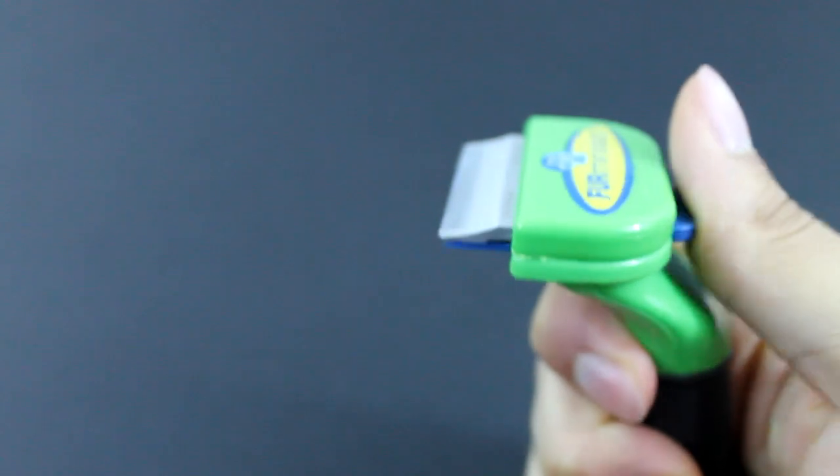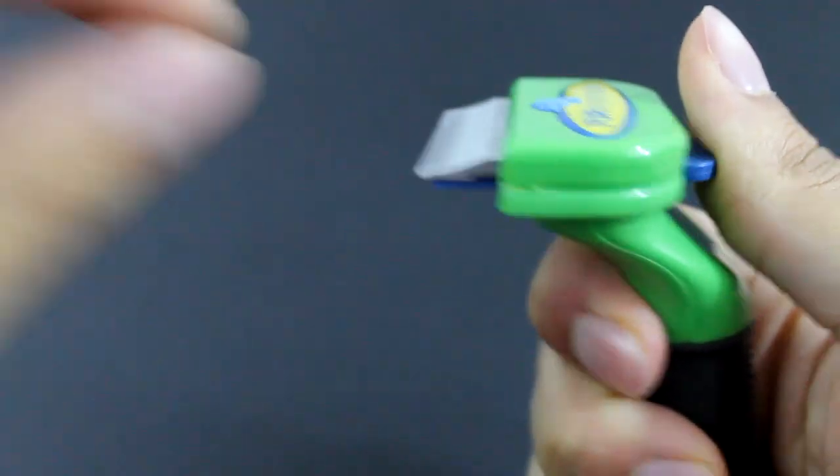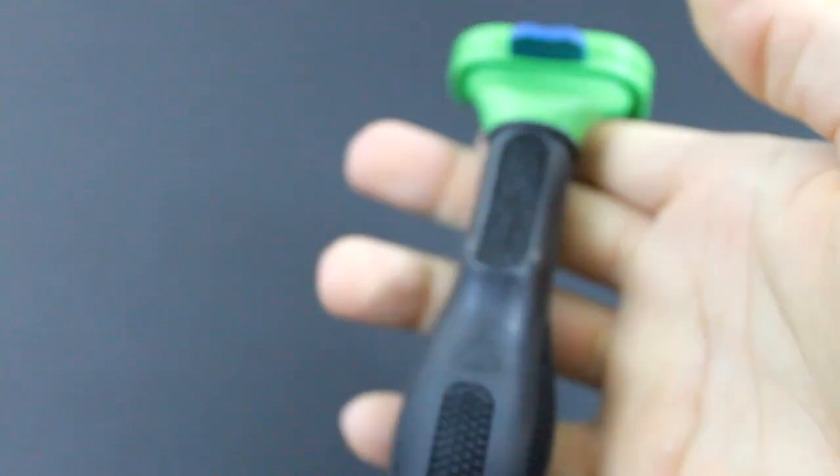It has a hair release button which you push down and the hair will fall off. Sometimes you have to grab it, but that's not bad.